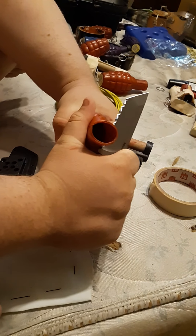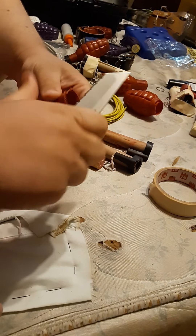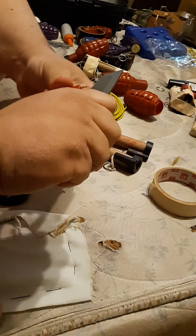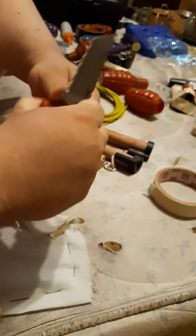You get a knife, just to identify what color you're going to use. Trim that up and split it down the middle. Don't cut yourself.